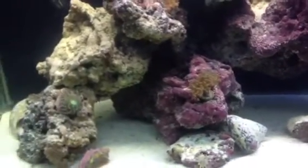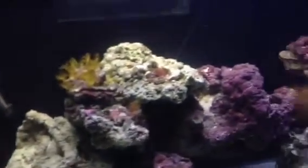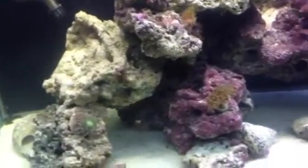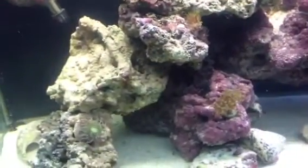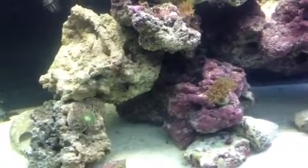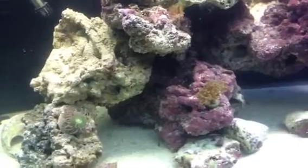I couldn't resist. I've been looking for a Tang. I've had a Sailfin Tang, I've had a Regal Tang, and I've had a Scopus Tang. But the Kole yellow eye — my wife fell in love with this fish, so we had to get him. We haven't named him yet, but he's looking good.